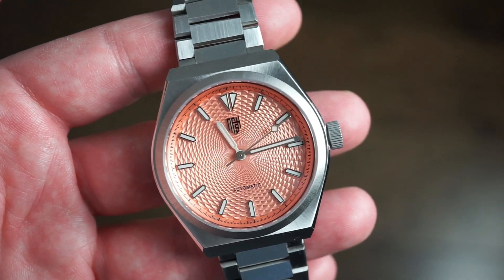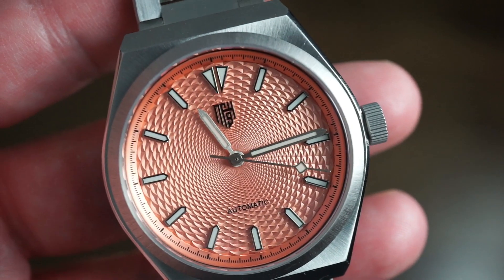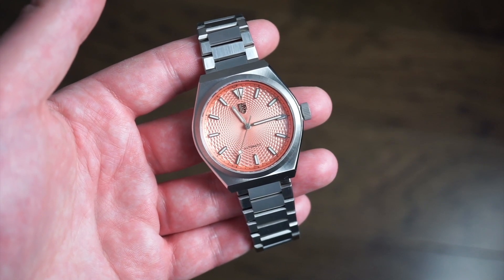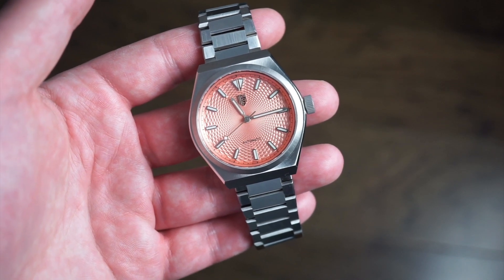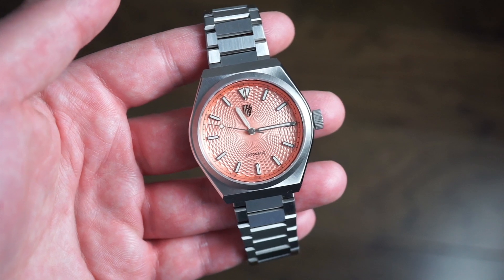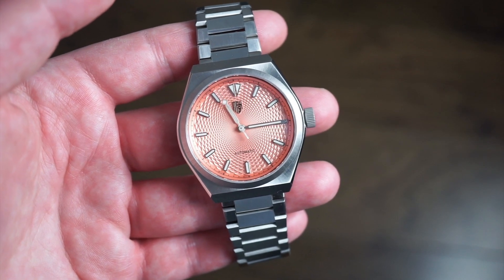It's a stainless steel 316L watch with a lugless design and a really nice salmon textured dial. Pricing is pretty reasonable: the Successor II no-date is $329.99 with pre-order, and $419.99 at regular price — so you can save a good amount with pre-order. It comes with a date or no-date option in each color. I'll drop a link to their website in the description below. The pre-order began on April 16th.